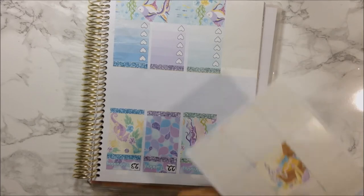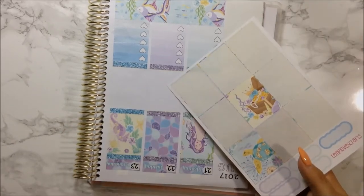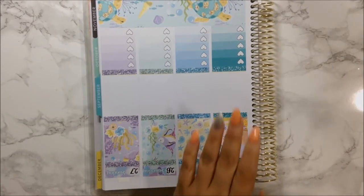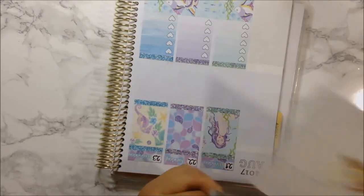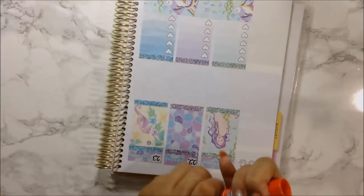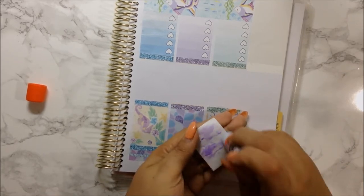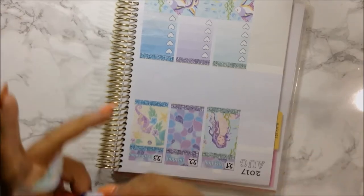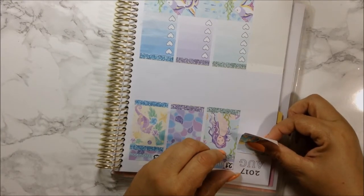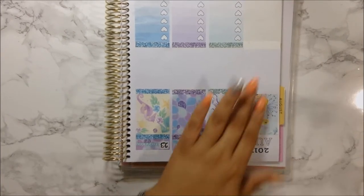I don't know if I should use the turtle or the actual treasure sticker. I'm going to use it since I already somewhat used it. The trick to make it sticky again is to put glue over anything that it tore up, and that will fix the non-stickiness. I'm going to line it up with that full box - there's a turtle and it's sticky. I'll save this other one for a personal planner spread.